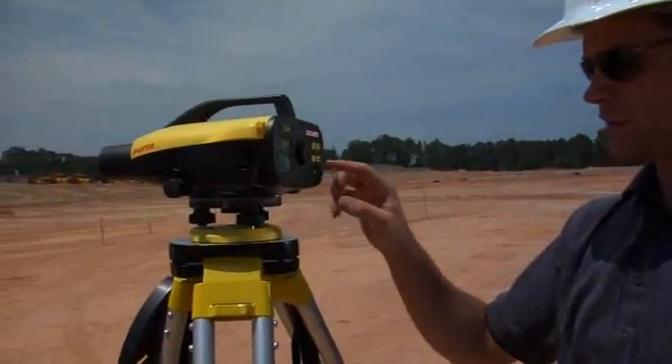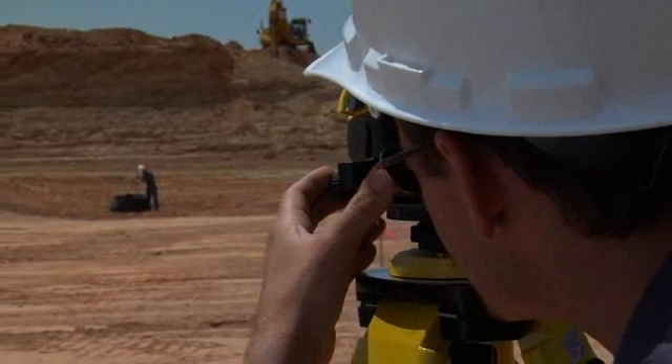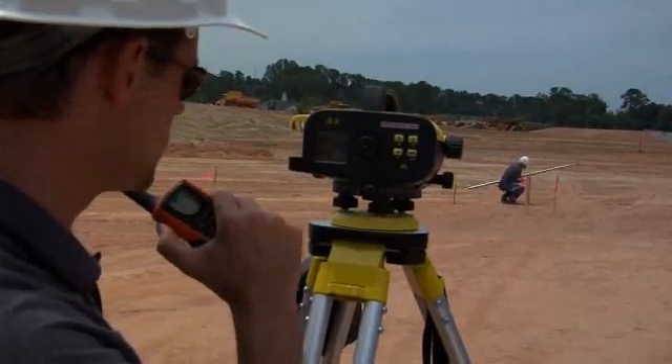Take Sprinter to the next step by selecting Point ID from the menu and establish a benchmark. From that point, measure any location and the Sprinter calculates differences in elevation automatically. Distances and percent slope difference can also be displayed.